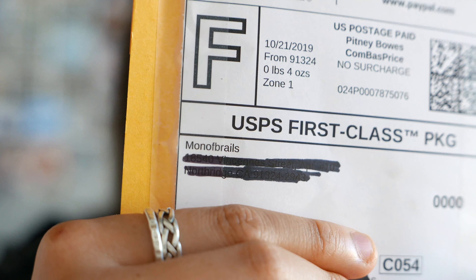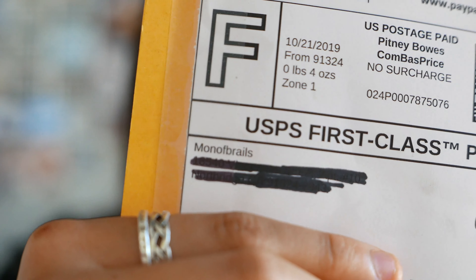Hey guys, what's going on? It's Addy and today I have an unboxing from Milano fingerboard rails. If you don't already know, this is a board rail company — actually one of the first board rail companies I've heard of that makes wooden fingerboard rails. Rachel's designs are pretty sick so I decided to get some.